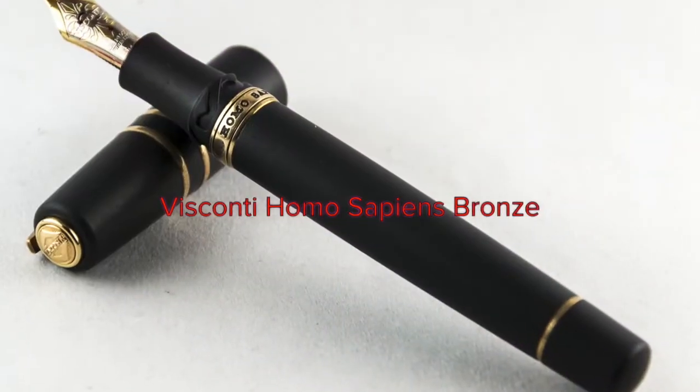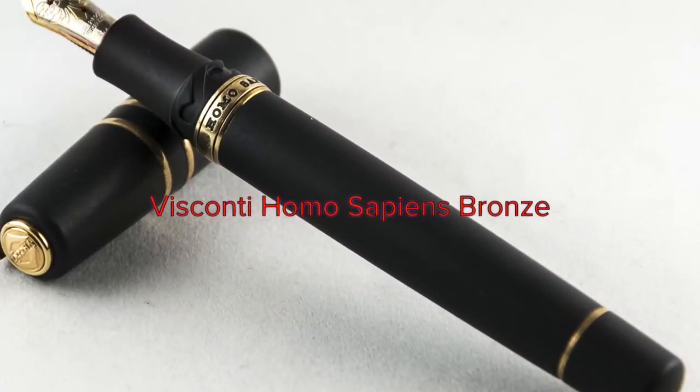Beautiful fountain pen — I signed some very important documents with that pen. It'll forever have a place in my life, and one day someone else will probably sign much the same sort of documents for me when I'm not here.